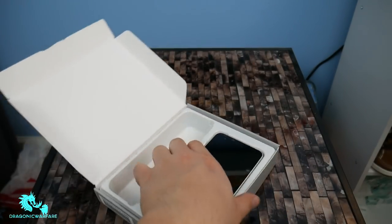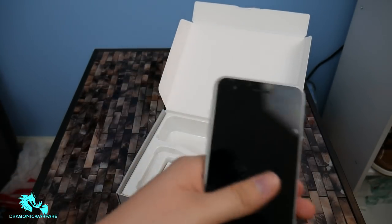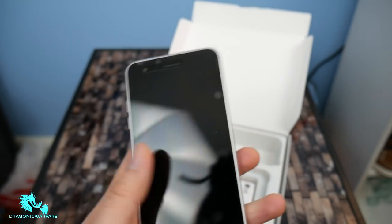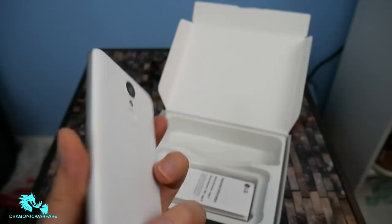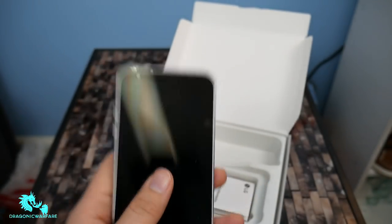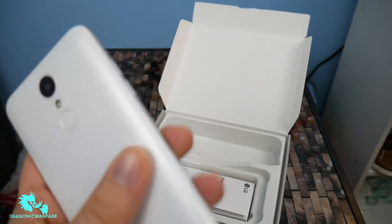Here's the phone itself. So let's go ahead and pop it open. And wow, this is pretty. First reactions of just feeling it — it feels cheap, honestly. It feels plasticky. I mean, I picked it up for $70. It's super light. Of course, the battery's not in it yet, but you can definitely feel the quality.